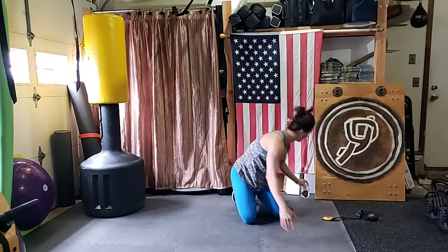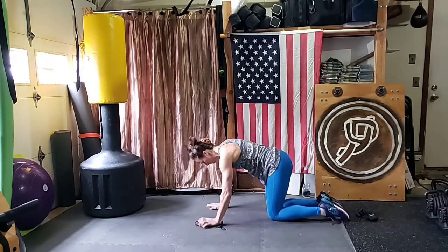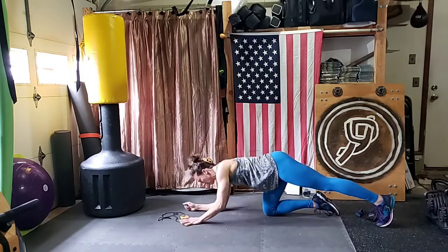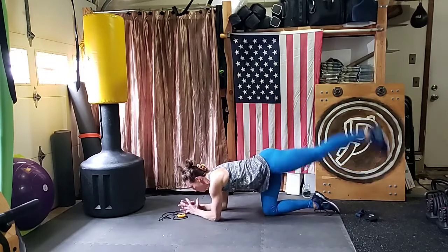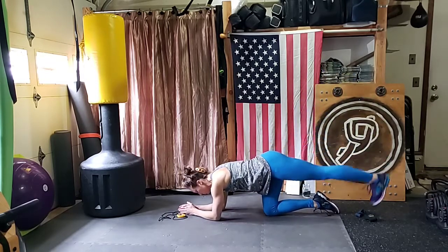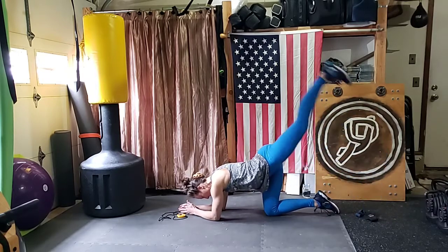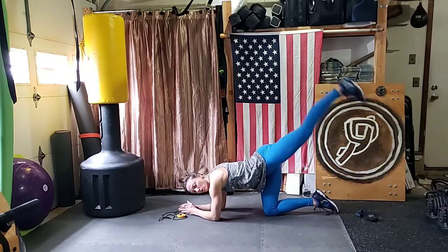Now the left leg. Make sure your elbows are not too wide. Up, down — nice and slow. Up, down. Nice and controlled. Breathe.